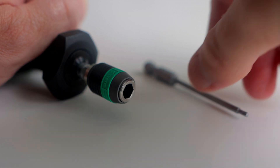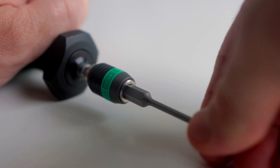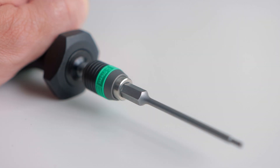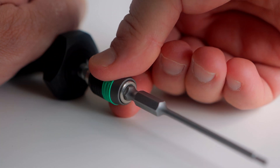Next, we will add our bit to our torque screwdriver. It simply pops into place and locks. To remove the bit, simply pull the piece right below the bit away from the handle of the screwdriver and the bit will become free.